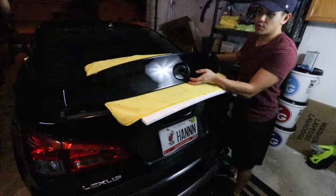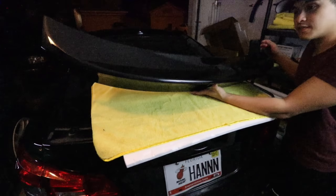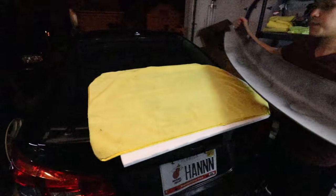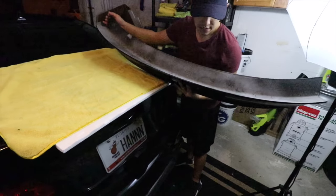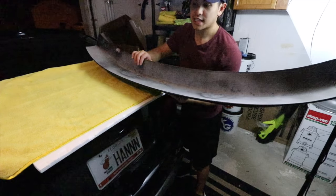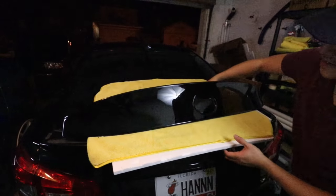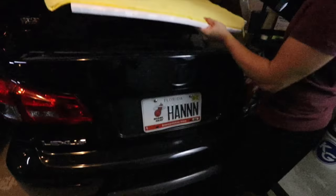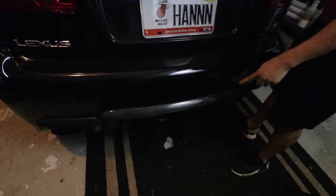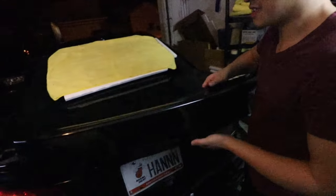So this is the spoiler — we purchased it on eBay and my friend Dylan got it painted by our friend Dre. Ideally we're just going to clean it up real good and then put double-sided tape on it. It's a Wald style — not authentic, because the authentic one is like a thousand bucks and I don't think it's worth it. You can't beat the OEM original carbon fiber piece, but this eBay one does the job.